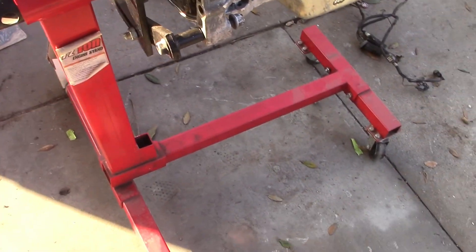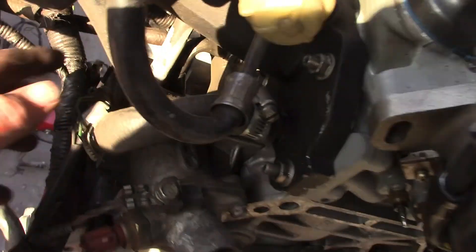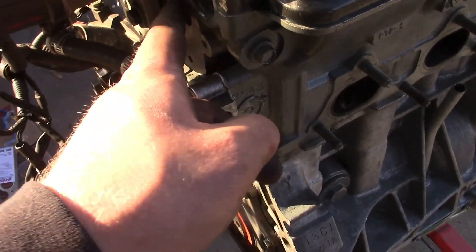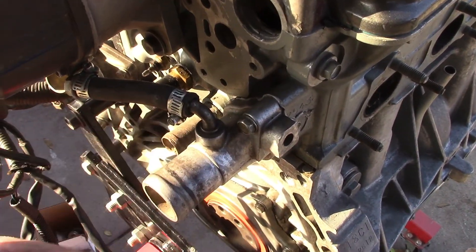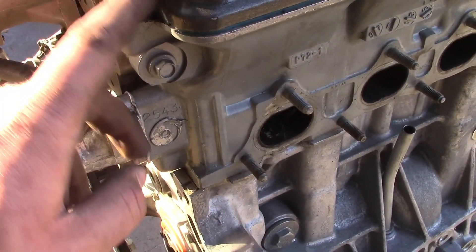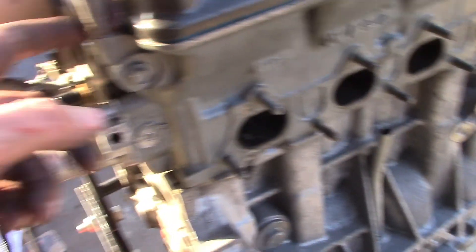Obviously this has silicone in it, this has silicone on it, this has silicone on it. The VTEC gasket does it for you, but you don't need silicone like they used black RTV here. They used a shitload of silicone here.